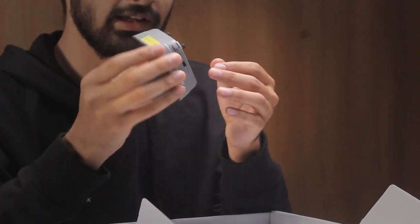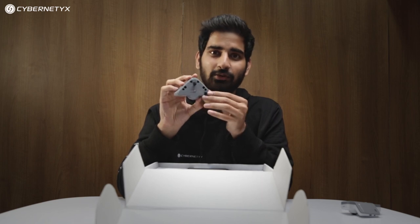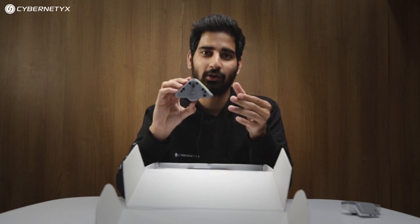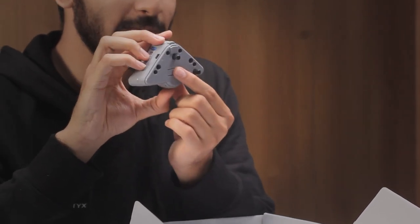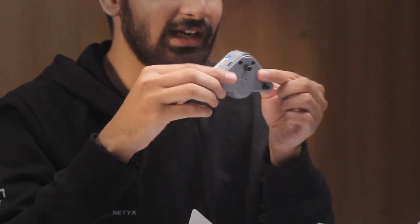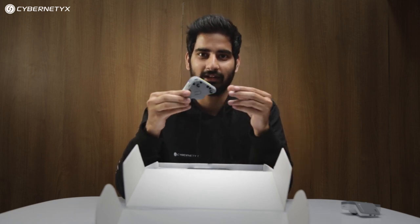Inside the top cover there are two ports and two gears. These gears are used to align the laser unit when it's installed on a whiteboard or wall setup. There is a push button — you press it and a red visible laser turns on. It guides you to align the laser on the setup.